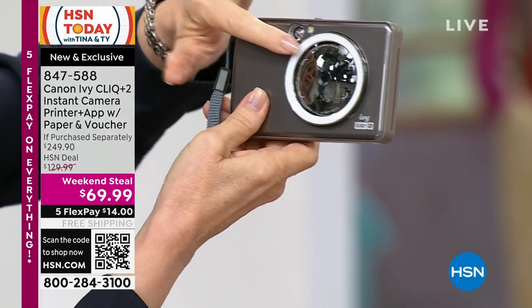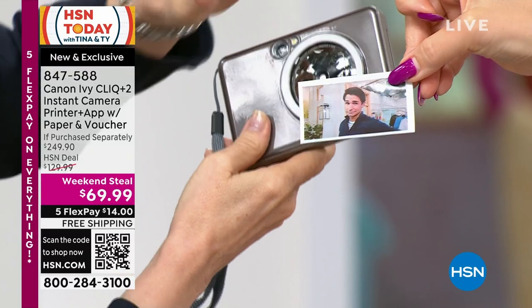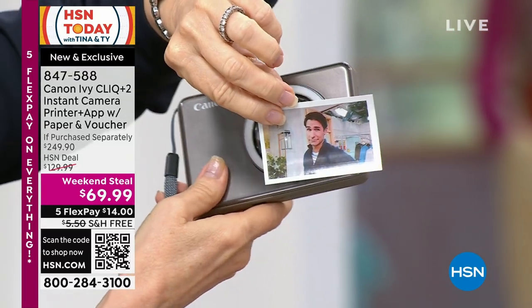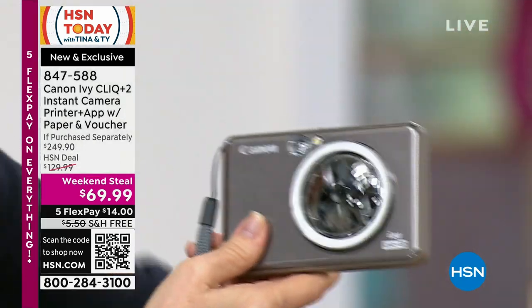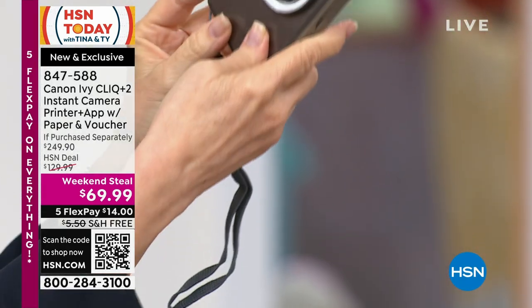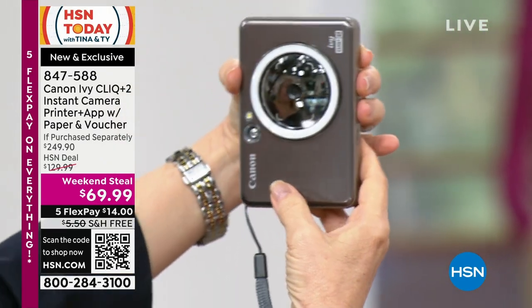The great thing about this — most of us don't know how to take the perfect selfie. This has that mirror there. I'm going to take one so I can show you, because when you push the button it lights up. It has a lighted mirror. Let me pop my head in here.